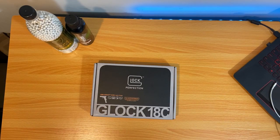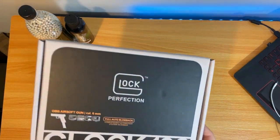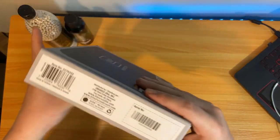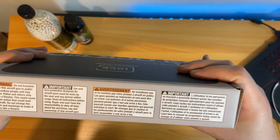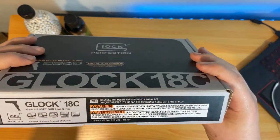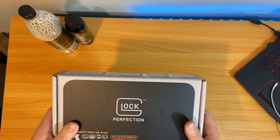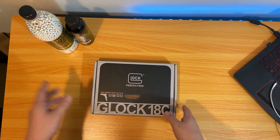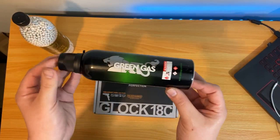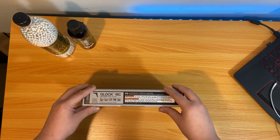Alright, we're back, so let's get right into this Glock box. I'm going to show you guys around it first. I did show you a little bit of the box in the unboxing. What we really want is what's inside, so let's get right into this. I'm going to be using 0.25 Elite Force BBs and my new green gas that I just picked up. So let's just open this bad boy up right now.